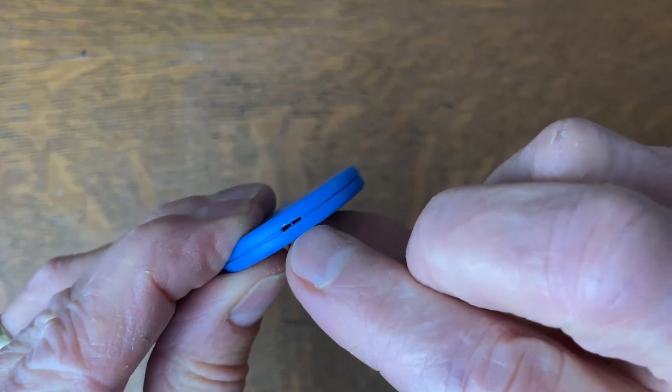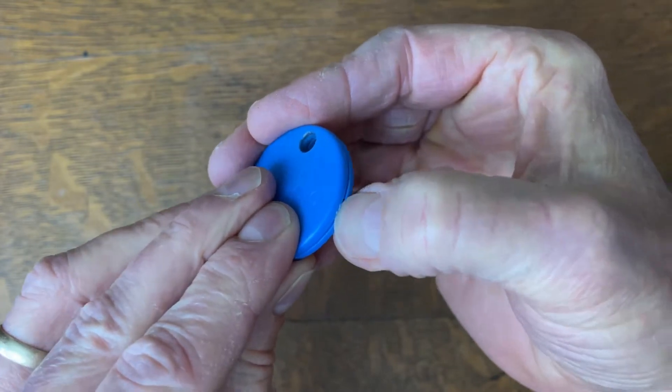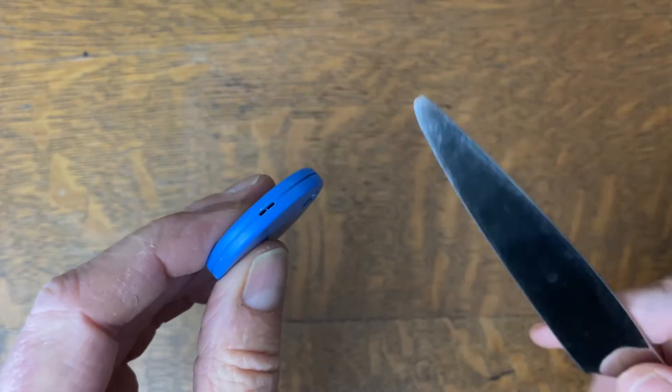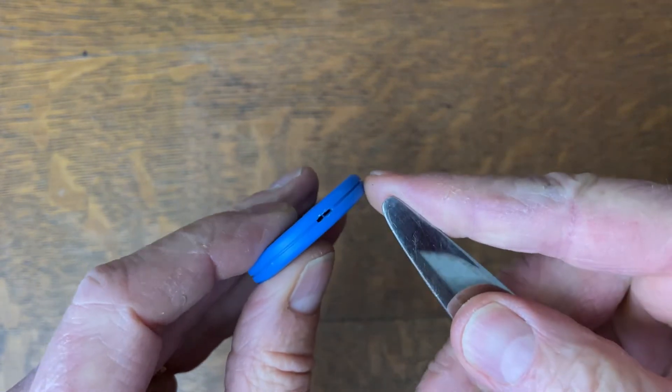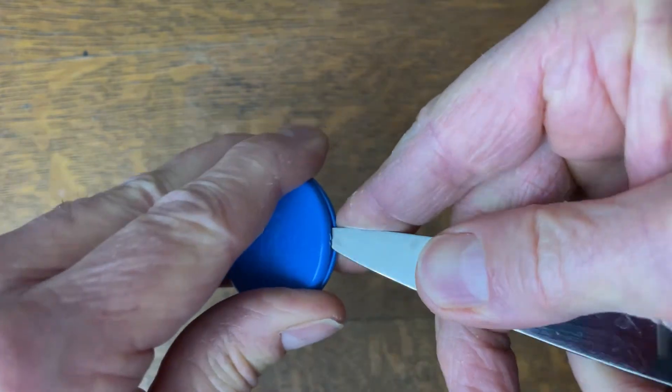The way you get this open is with this little slot right here. Now Chipolo says you can insert a fingernail, but I have tried that and to me it just doesn't work. So what I decided to get was a butter knife with kind of a rounded but narrow point on the end of it, and I slipped that in there and then give it a twist.